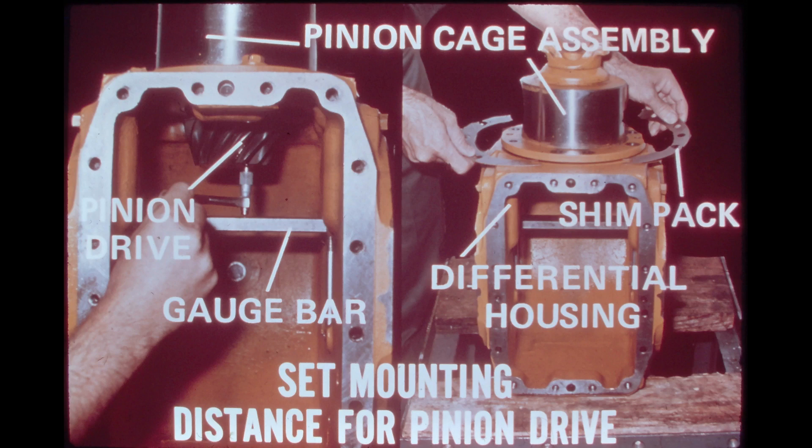The photo on the right shows the shimpack being installed between the pinion cage assembly and the differential housing. The size of the shimpack is determined by subtracting the total of the measured distance and the additional 2.5 inches, 63.5 millimeters, from the measurement etched on the face of the pinion drive gear. After installing the shimpack, tighten the mounting bolts to standard torque and measure the distance from the face of the pinion drive gear to the gauge bar. This final measurement, plus 2.5 inches (63.5 millimeters), must equal the measurement etched on the face of the pinion drive gear, plus or minus two thousandths of an inch, five hundredths of a millimeter.